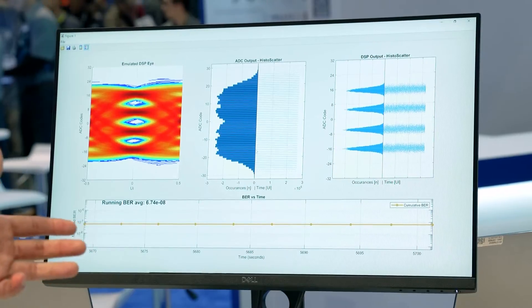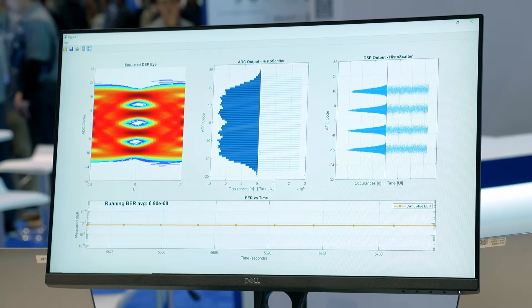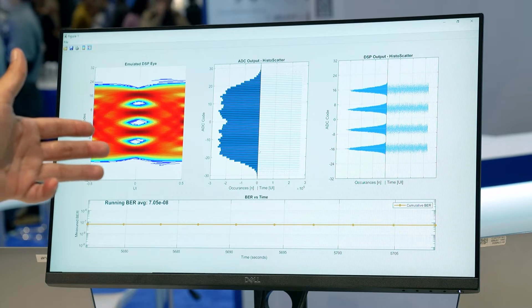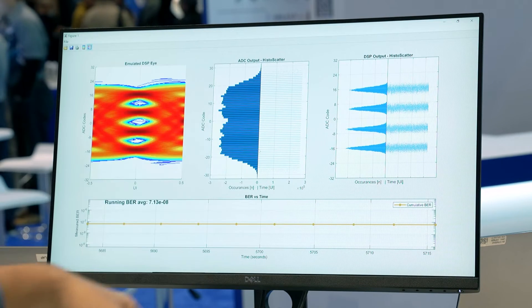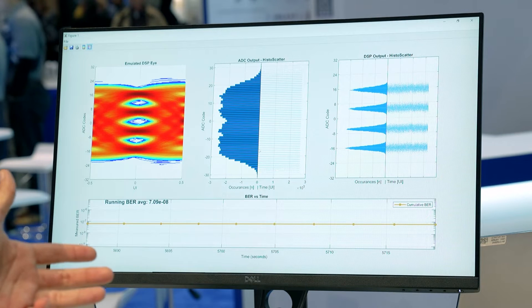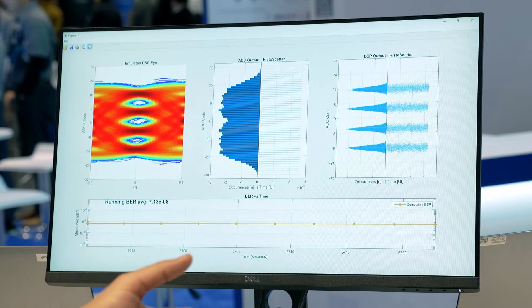In the GUI on the receiver side you can see the eye performance generated in our receiver. On the middle left you can see the raw ADC output, and on the right side our DSP output generating the PAM4 levels. On the bottom side you can see the BER performance, which is excellent and better than the standard specifications.